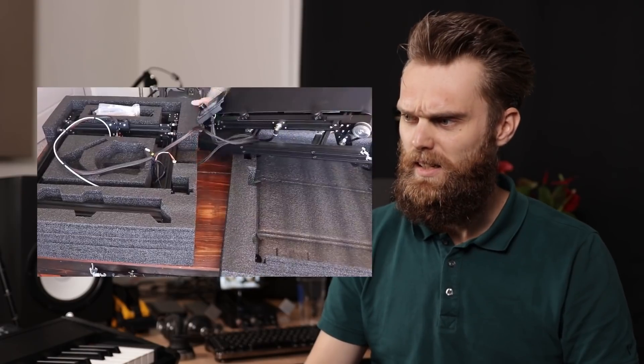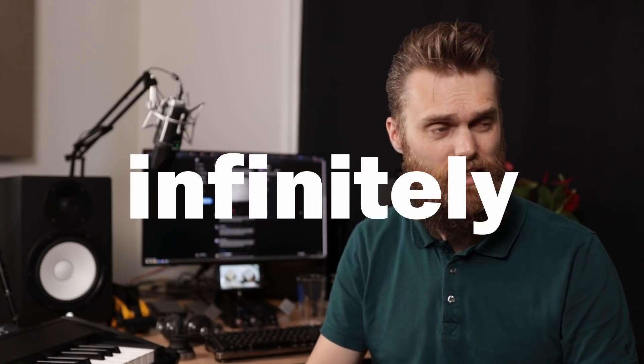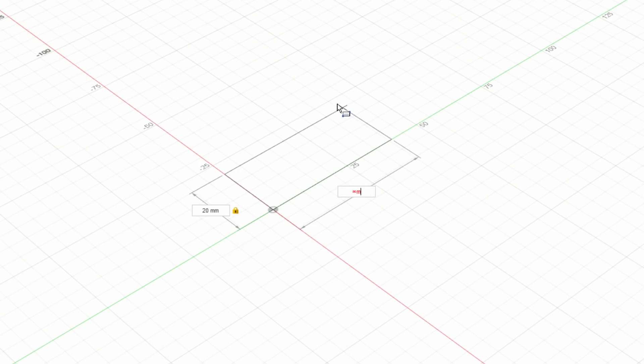Infinite Z. But how do you actually make something infinitely large? Fusion 360 doesn't support infinite dimensions — so how do you create an infinitely large part?